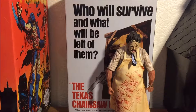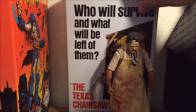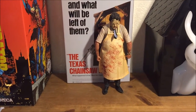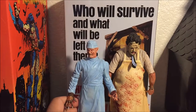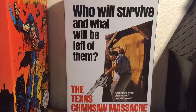Hey guys, welcome to a brand new video. Today we're going to be doing a product review on the Leatherface from the 40th Anniversary of the Texas Chainsaw Massacre — the Ultimate Figure from NECA. He stands at a good height compared to other figures. Let's get into it.